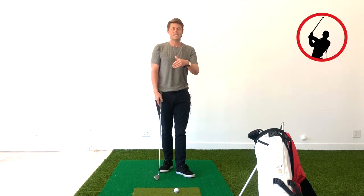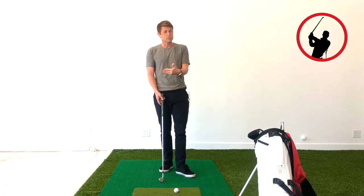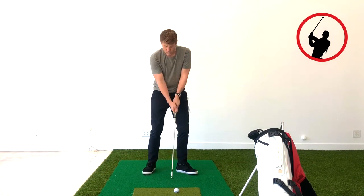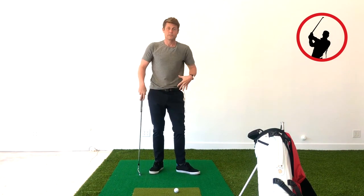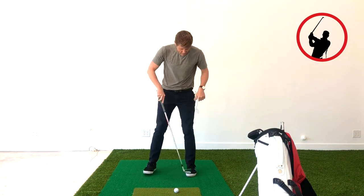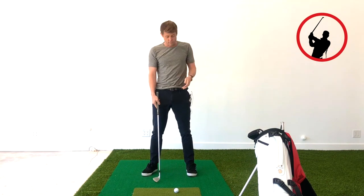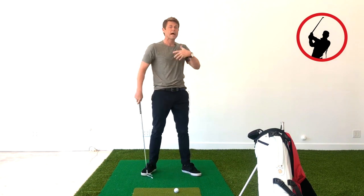Left foot flare is not an absolute, but for me it's been a reaction to an intention. In the square-to-square swing, the intention is a lot more body rotation than hands, arms, and flipping. So if you want to rotate your body better, it makes a lot of sense to free up your knee, ankle, and hip to allow your body to rotate easier. Having your foot more perpendicular to the target line restricts your ability to turn and slows body rotation down, whereas having your left toe flared helps you rotate better.